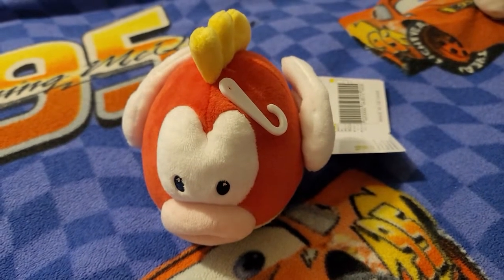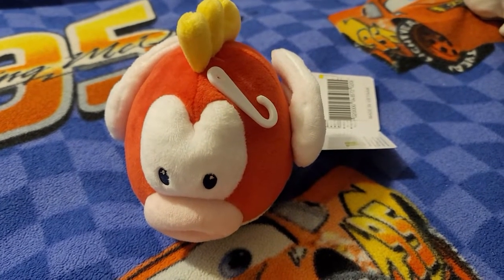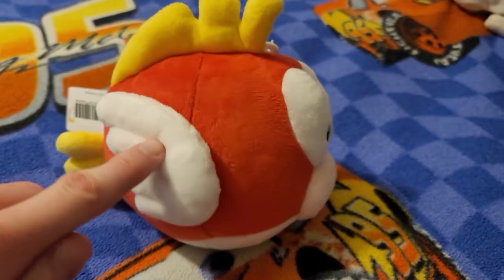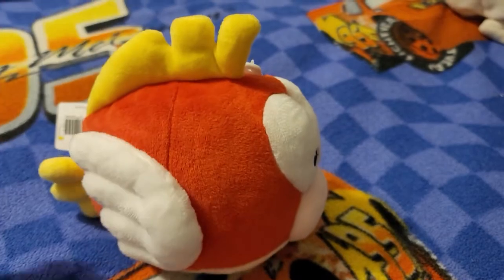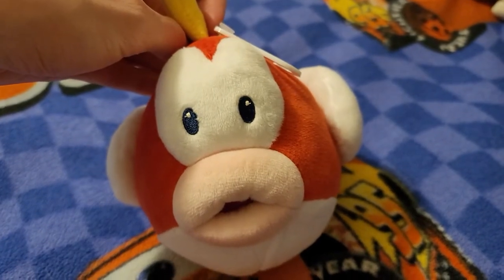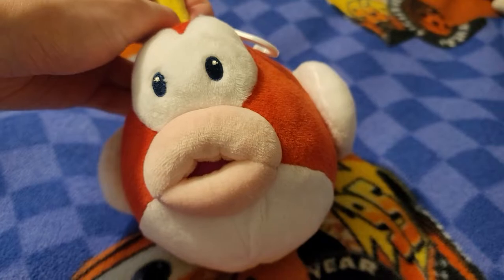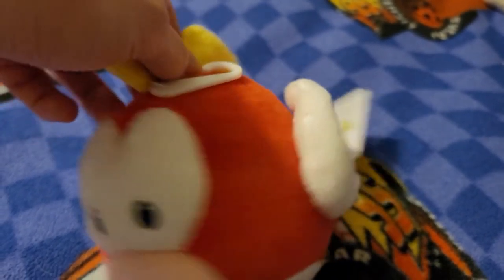He is one of the underwater enemies in the franchise. He is mainly red. He has white fins and some yellow on the top. He's got a yellow tail and some pink lips there. And he does have, I would say, bluish black eye color.